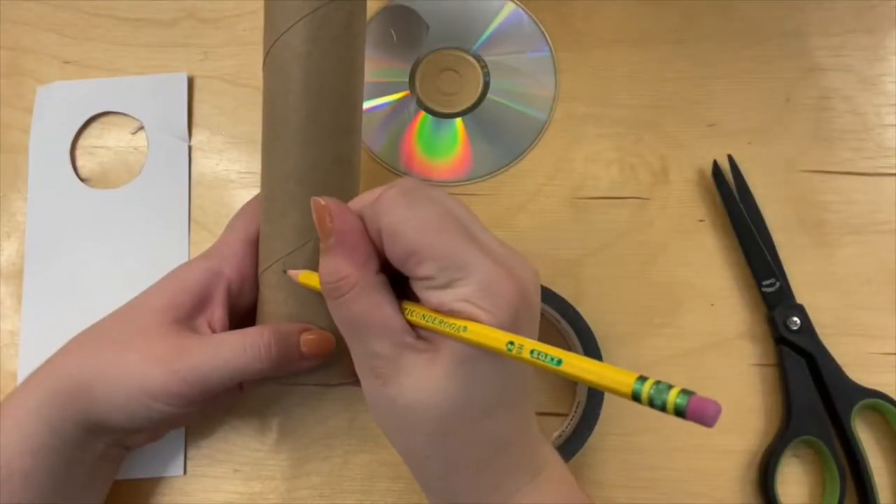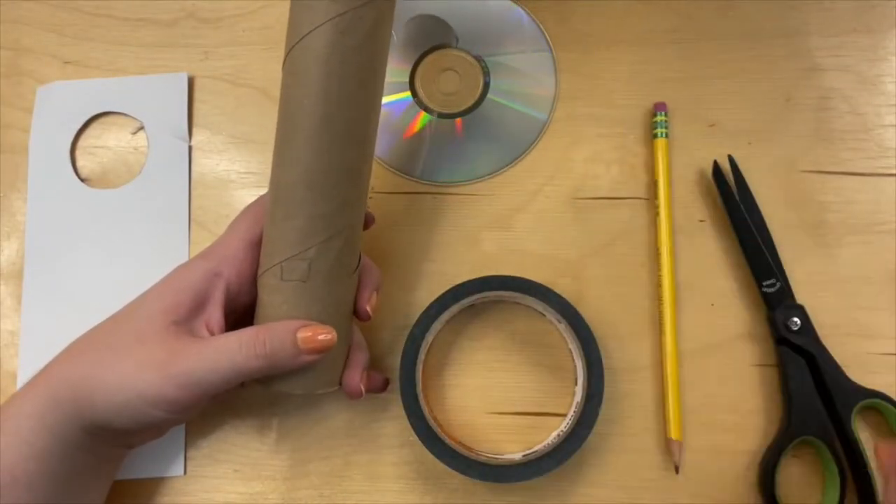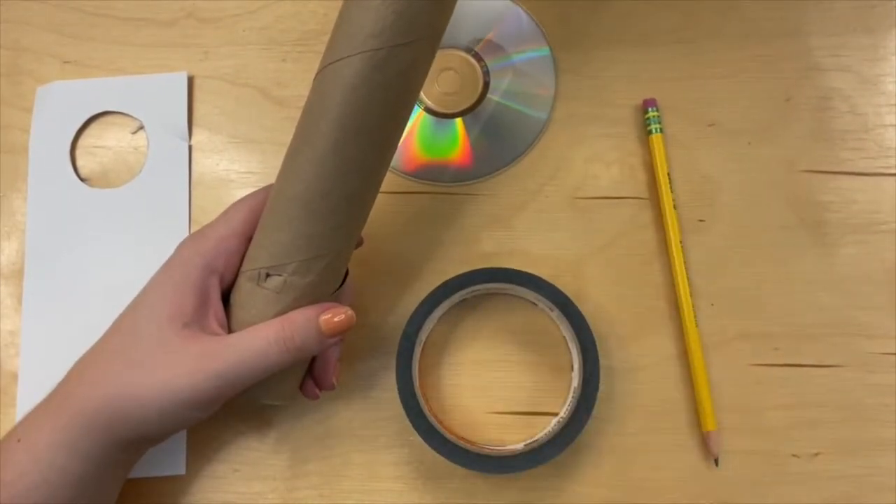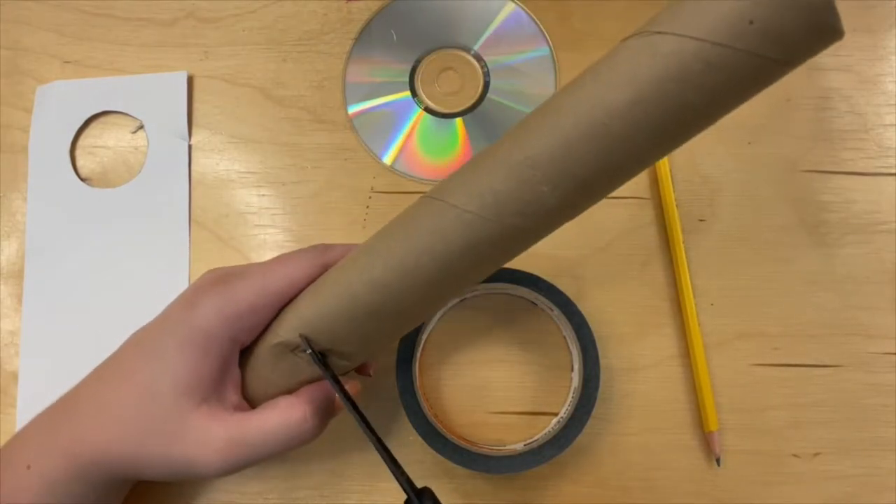On the other side of the slit, cut a small square to look into the paper towel tube. As a side note, you can totally use markers or paint to decorate your tube.